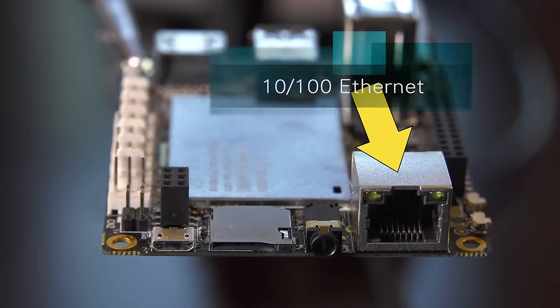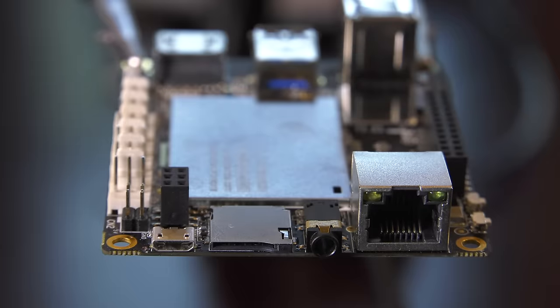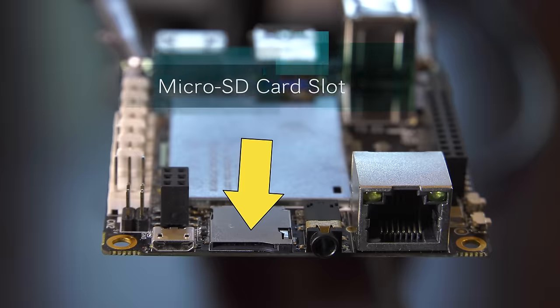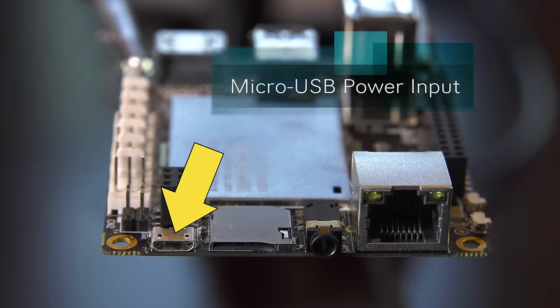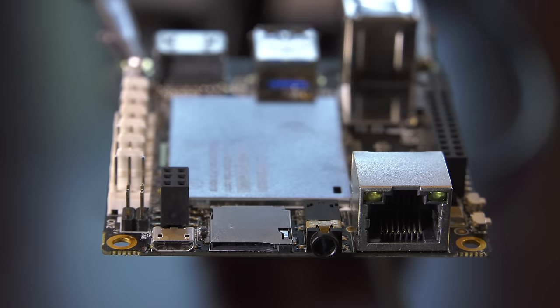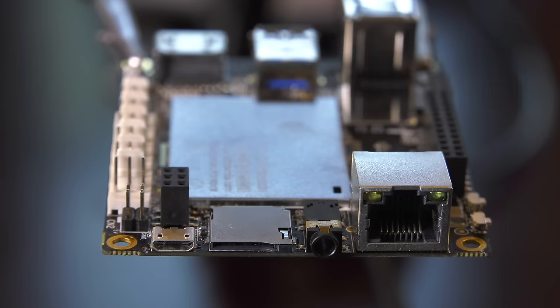On the next side of the Latte Panda, you'll find a 100Mb ethernet port, a 3.5mm audio jack for connecting speakers or headphones, a microSD card slot for additional storage, and a microUSB connector for power input. The Latte Panda requires a 5V 2A input minimum. If you're going to run additional accessories, I would recommend a 2.5A supply — most fast-charging cell phone adapters will meet this requirement.